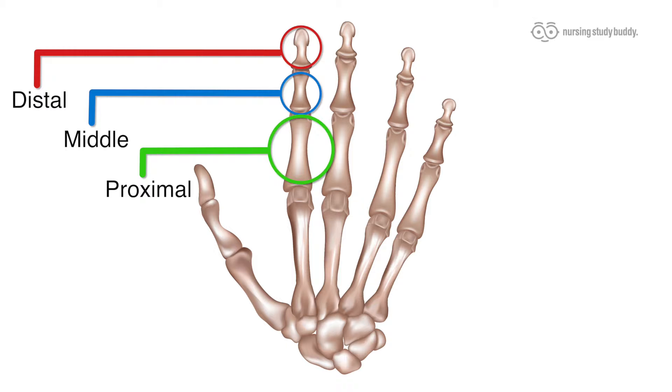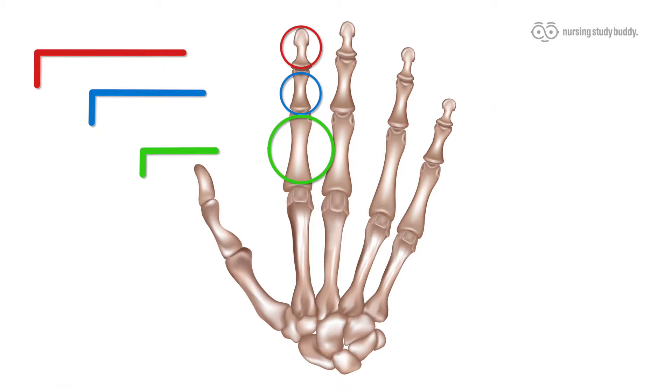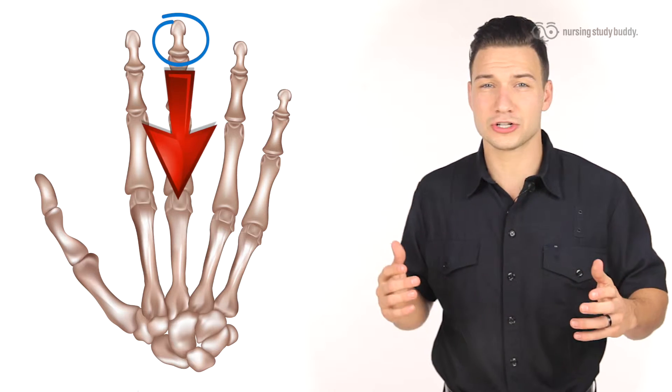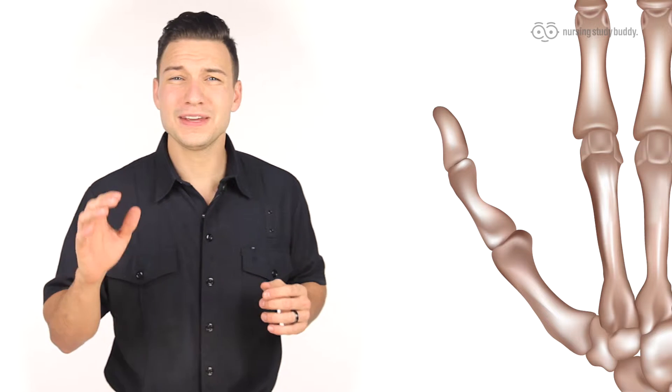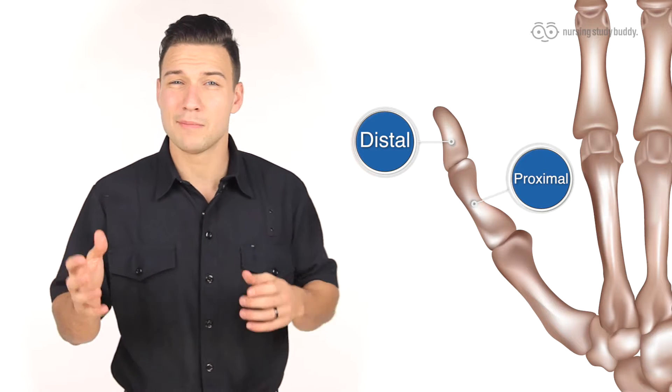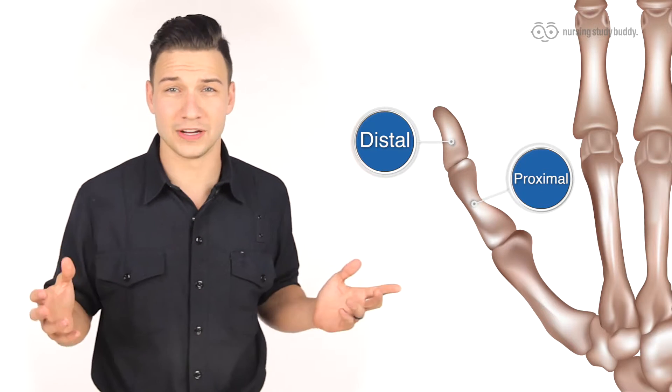They are named in order based on their position in reference to the core of the body, and they're also relatively easy to locate by size because they start pretty small and get larger as the bones get more proximal to the core. You'll also notice that our thumb is shorter and stubby compared to your fingers, because it only has the proximal and distal phalanges, giving it less mobility but more stability than our other fingers.